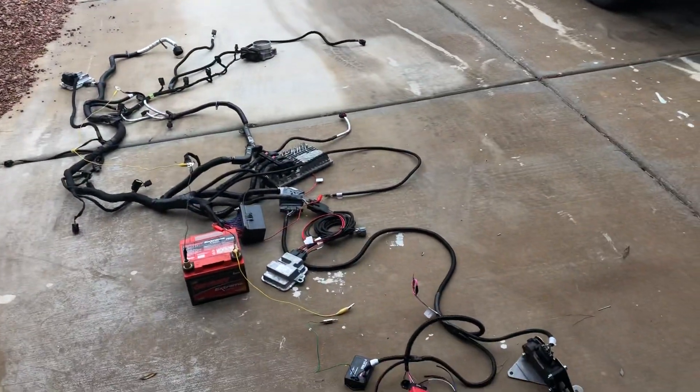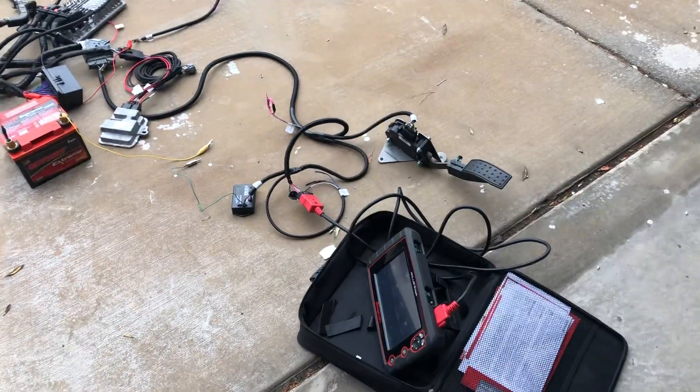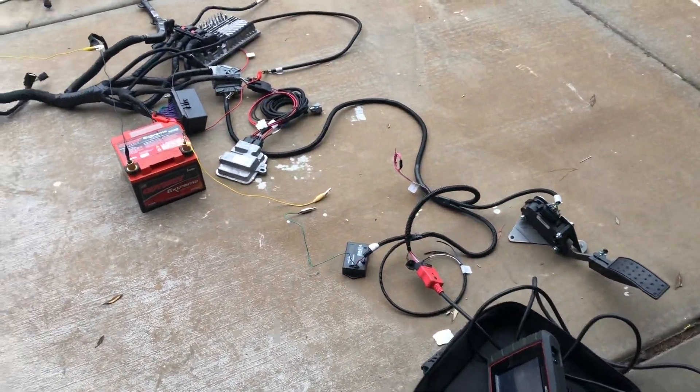Hey John, it's Mitch. I got your Gen 5 harness done and I just wanted to show you everything I did and make sure we're both on the same page. So here's the finished harness. I have it hooked to a battery and my Snap-on scanner to show you everything works.